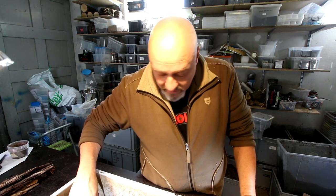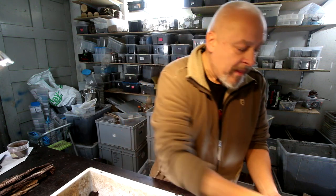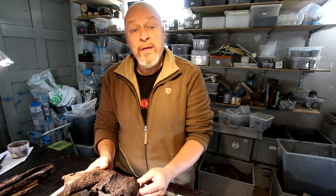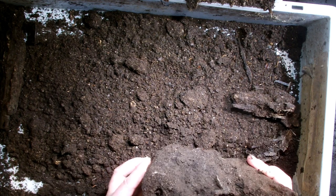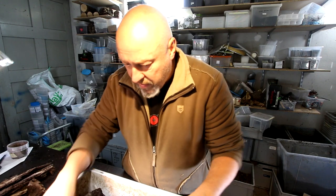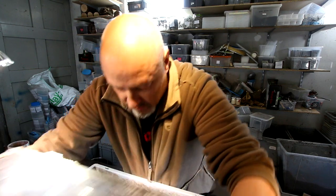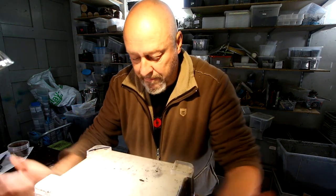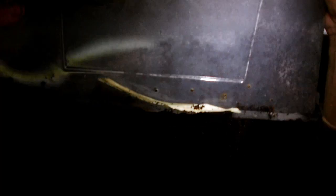It is said that Goliathus is cannibalistic, so now we want to see whether this is really true or not. We can put this one to the side. But here on the bottom of the box I already see some more larvae. Let's look at what happened in here and how many are living together in this box.